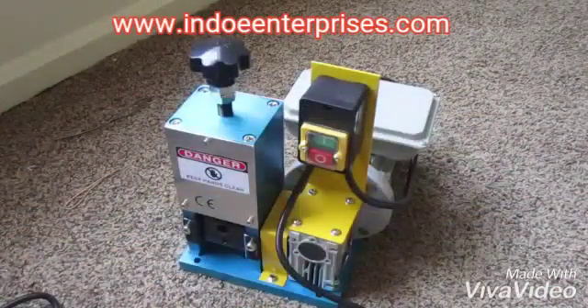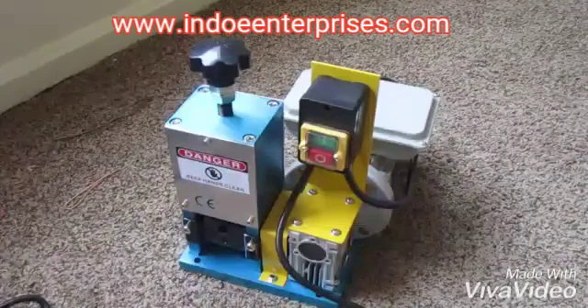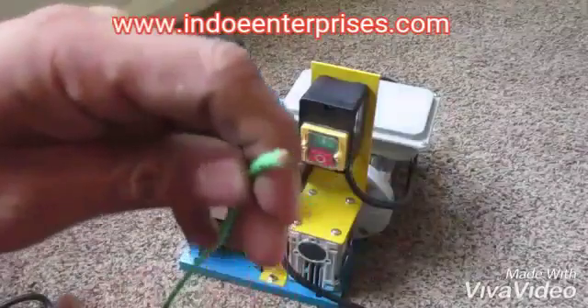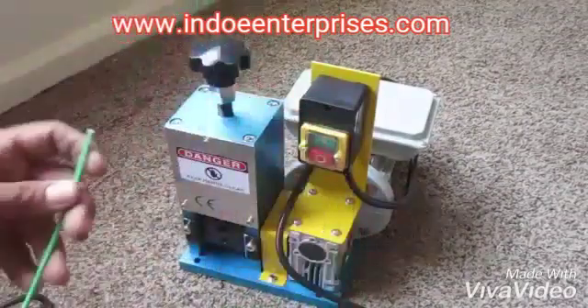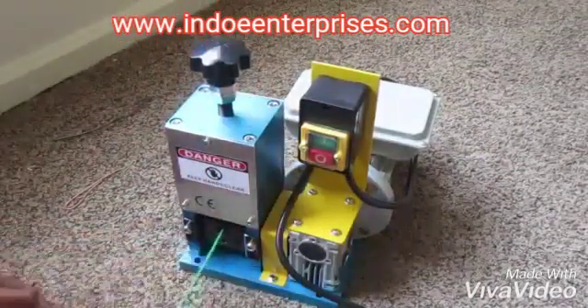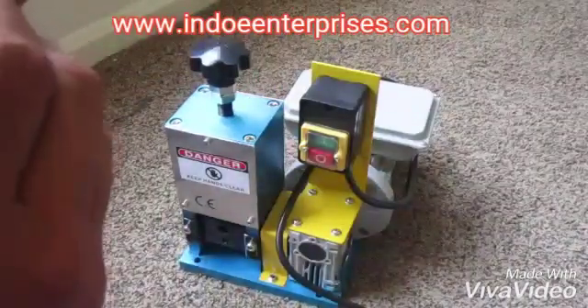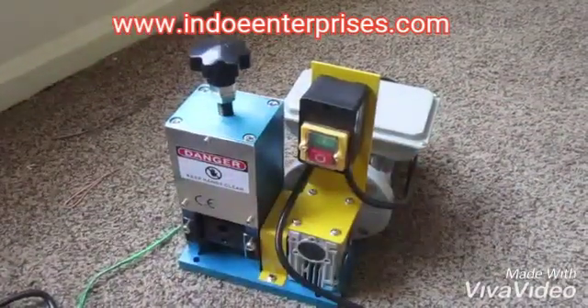And I've got some multi-strand here. I don't know if you can see it — you'll see it when I pull it out. Just like that: fill it, pull it, strip it, wrap it, and throw it in there. And that's it.